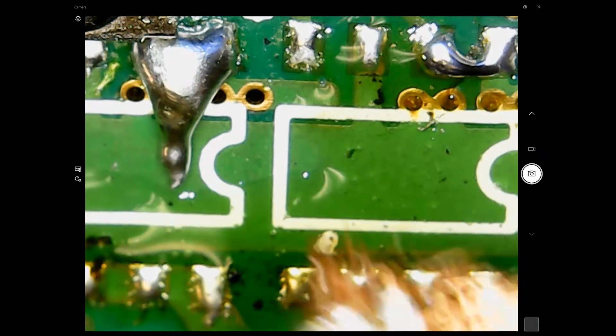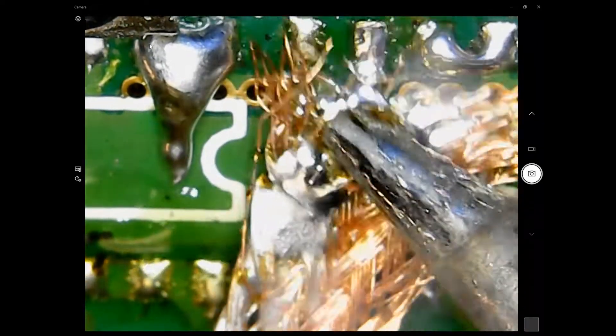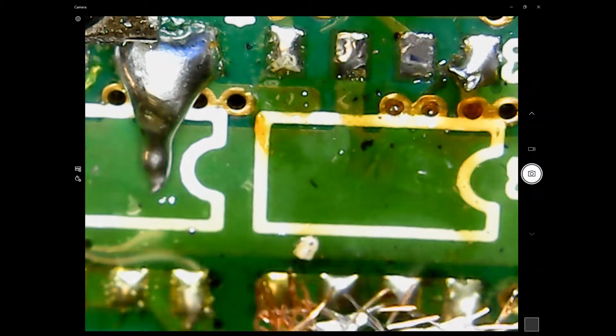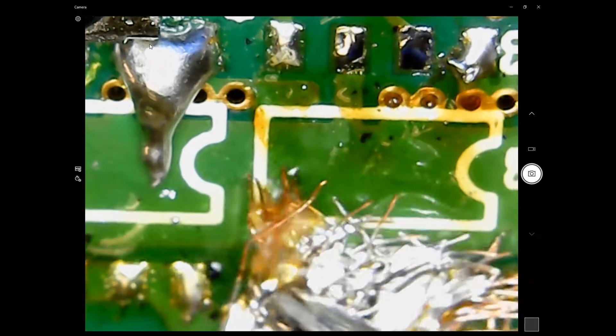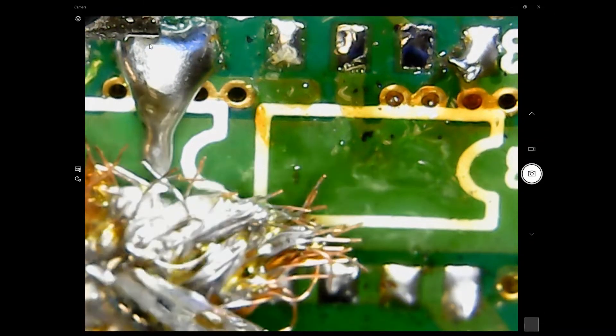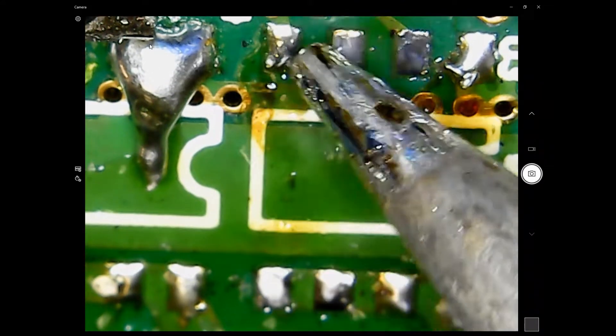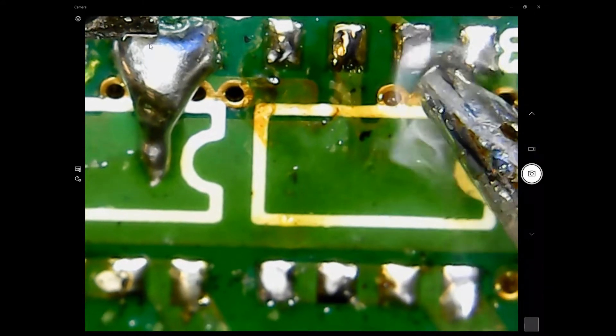Here's the solder braid — this is going to suck up the extra solder. It's all getting mopped up by the solder braid as we touch up the pads.